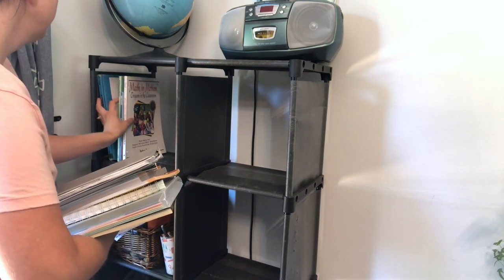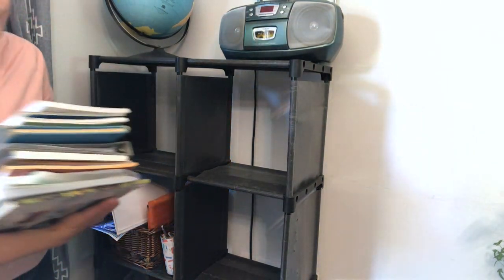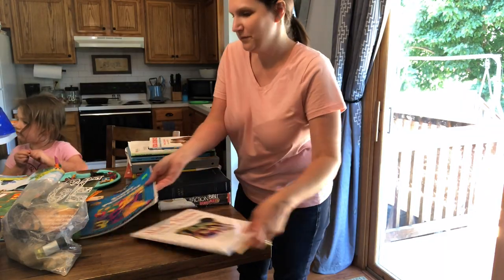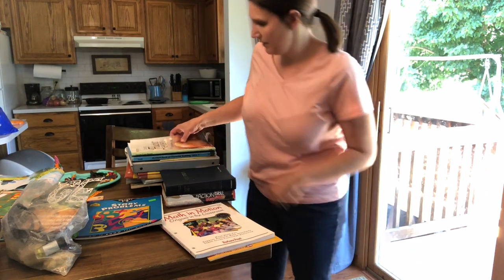I'm just going through everything here and putting away things that we're not using on a regular basis. Things that we've never used I'm just going to donate, and then other items we're just going to put in a different space.